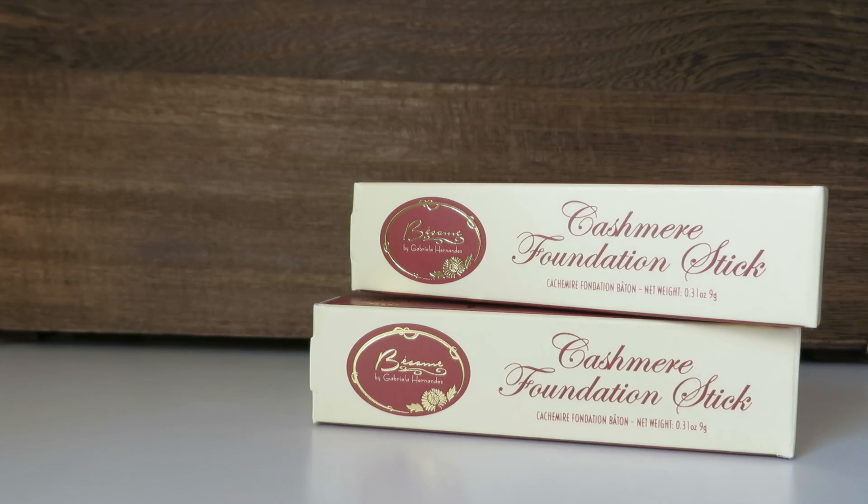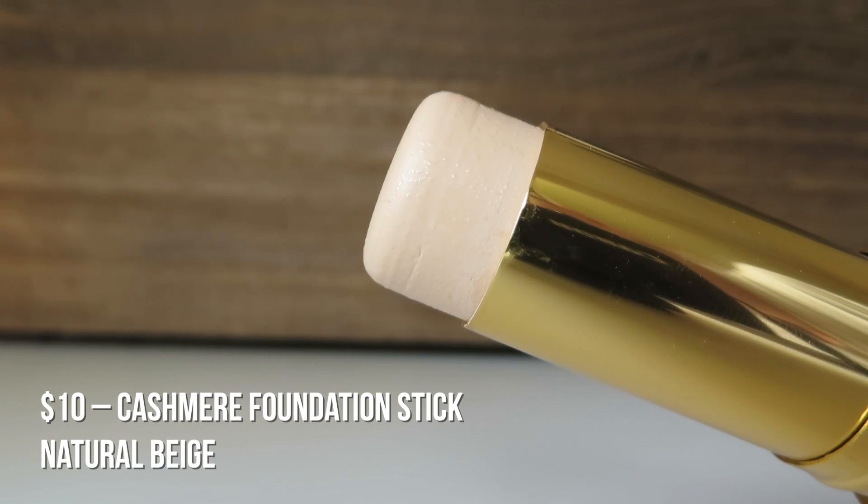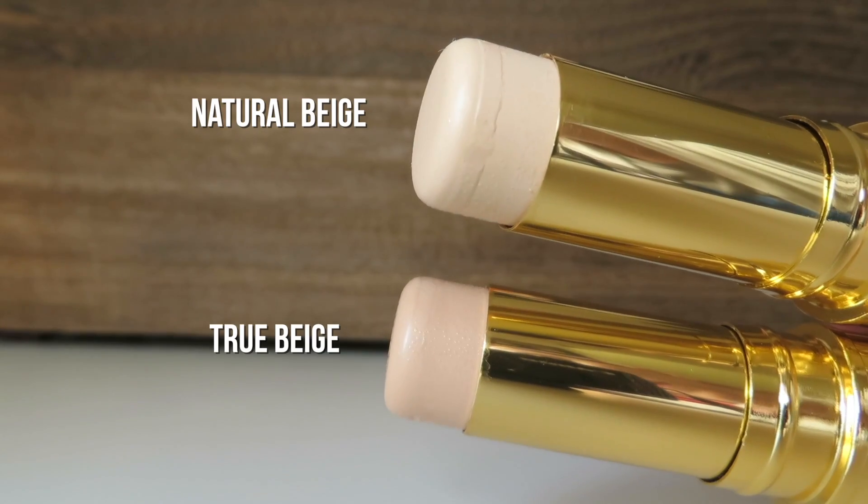I purchased two of the cashmere foundation sticks because I wasn't sure which one was my color. I got 807 True Beige and 808 Natural Beige — I figured for summer, and they're $10 and a limited run, so I just got both because I think I can make them work for many seasons. The packaging looks like their lipsticks: metal and really high quality. It's a twist-up stick foundation and I'm really excited to try these out.